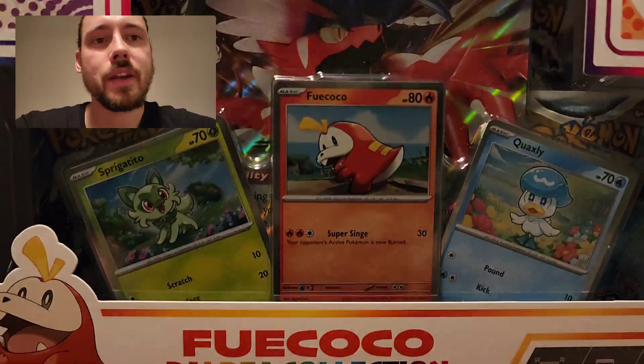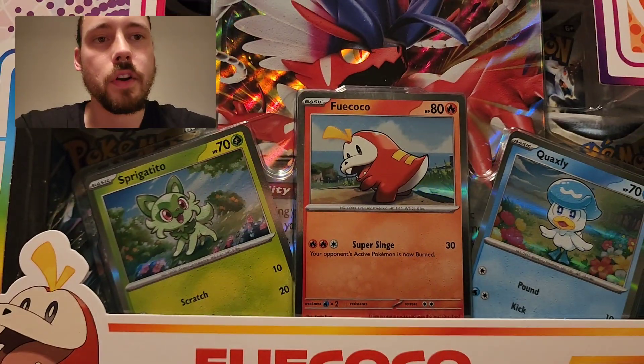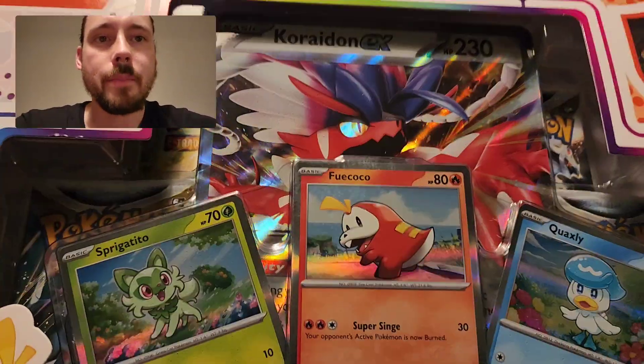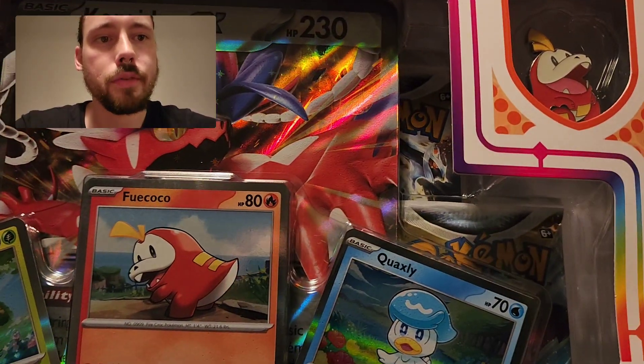Hey guys, Riley Spanish here, and I'm very excited to open this because this has the first Scarlet and Violet cards printed in English. This is the Paldea Collection, Fuecoco version. I did get all three today.